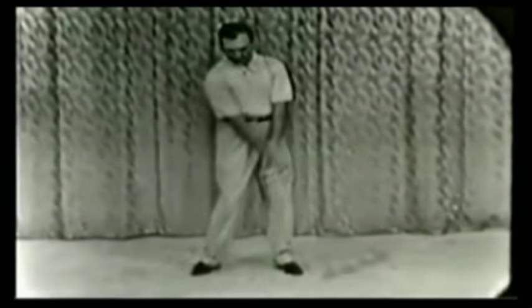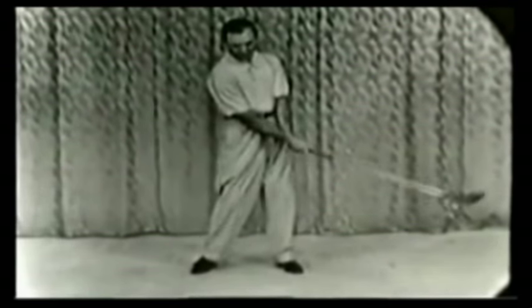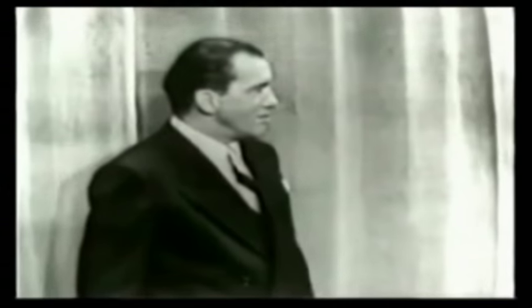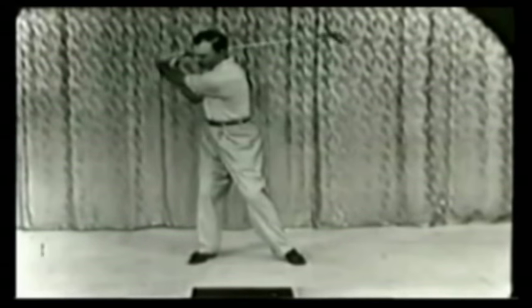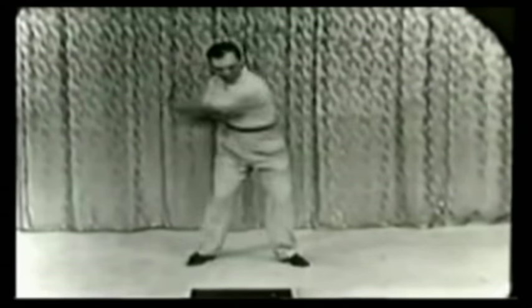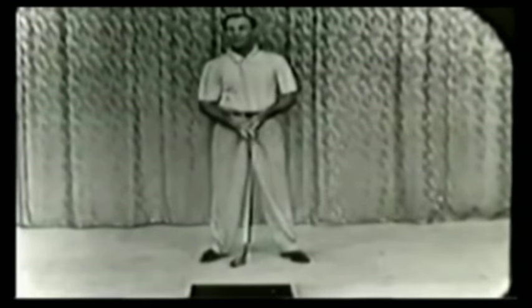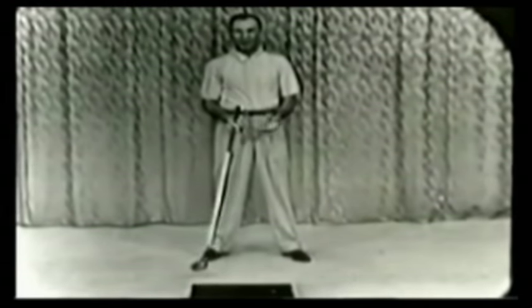Now we can't go around a golf course doing this all day, so we must lengthen the swing somewhere. There you see — this is an absolutely full swing. Isn't that simple? Anyone can do that.